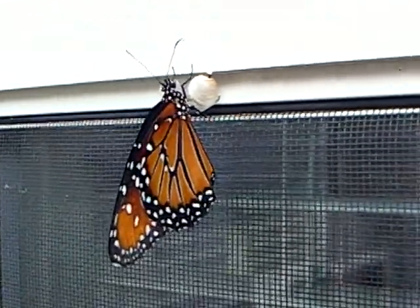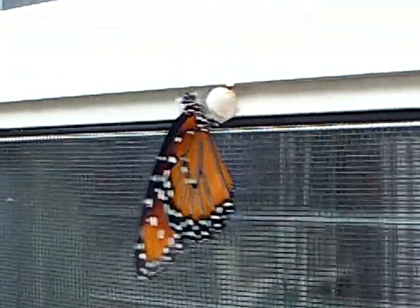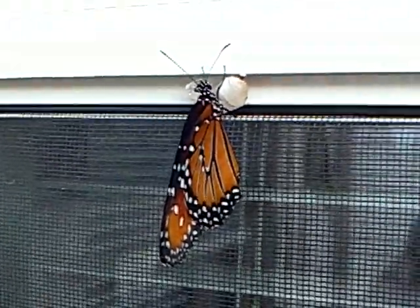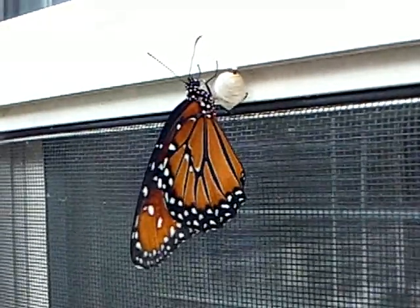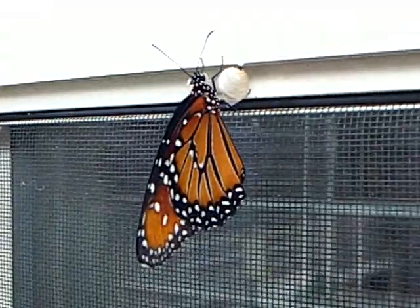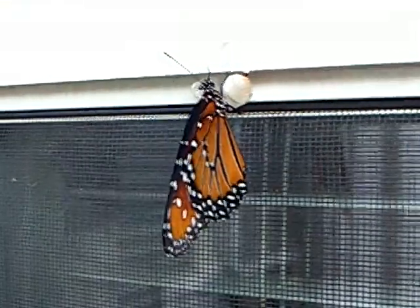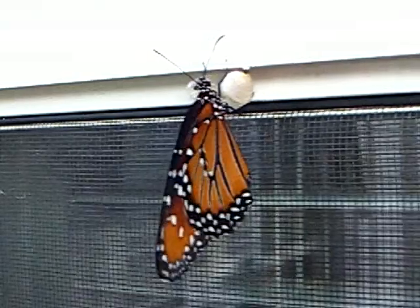These are the butterflies that we got this year, and they don't look like monarch butterflies. We're wondering if maybe there's a different kind of monarch butterfly, a different species or something, because they look nothing like the monarch butterflies we've had before. We don't know if these are false monarchs or just what the deal is.